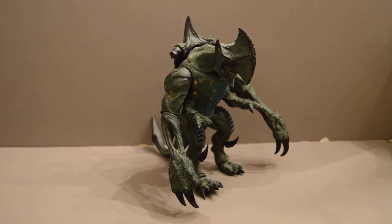Welcome back YouTube fans, and this time I'm doing something a little different, something I probably won't do again — a review of a NECA Pacific Rim figure.